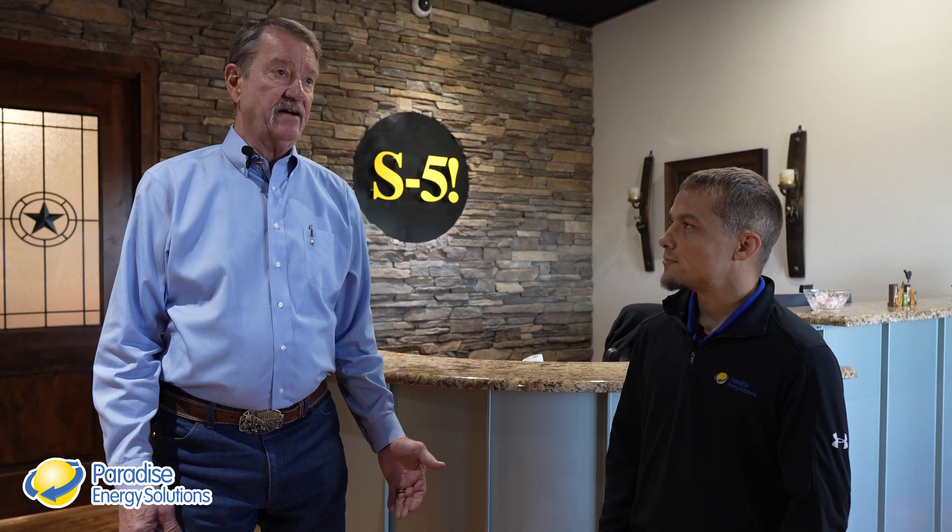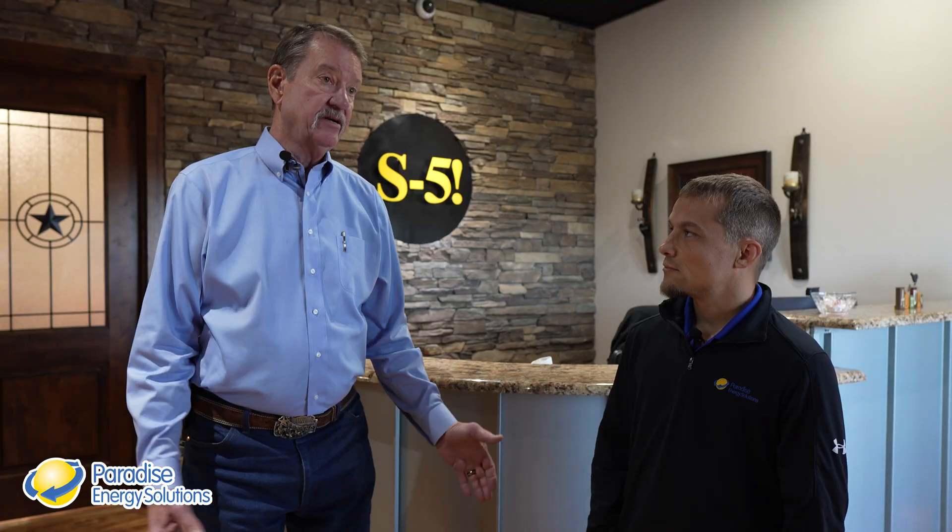Tell us a little more about S5 — how long have you been in business, what industries do you serve, what all do you do here? S5 has been in business since 1992. The manufacturing portion of S5 was started in 2011. We took possession of our first equipment in January of 2012, and then shipped our first parts beginning April of the same year. Industries we serve —